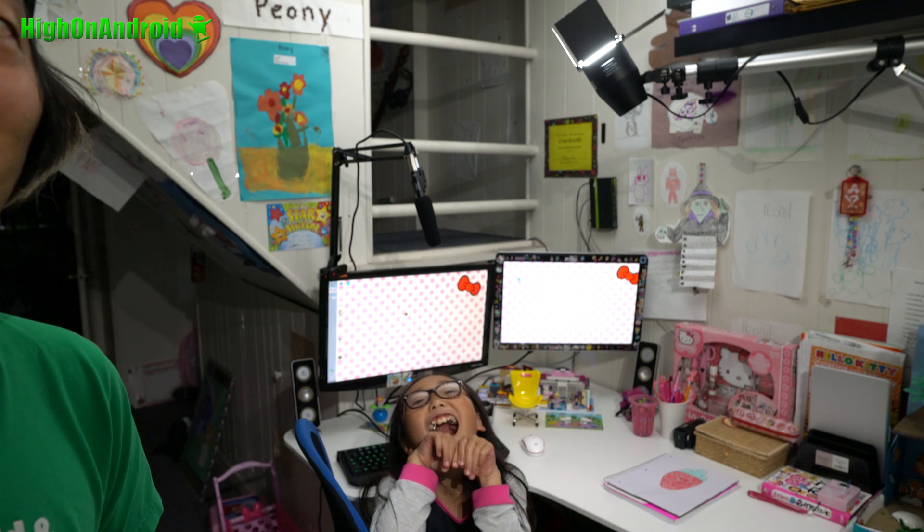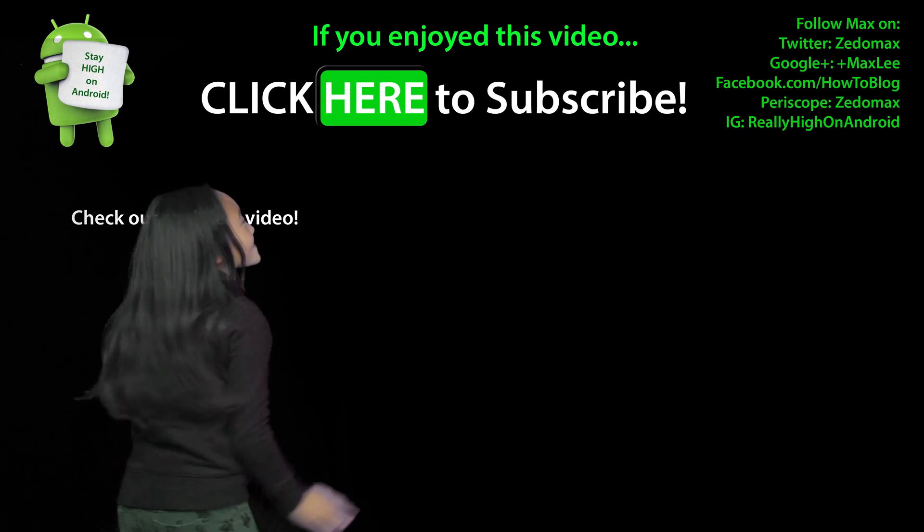I'll see you guys soon. As always, stay... Click here to subscribe.